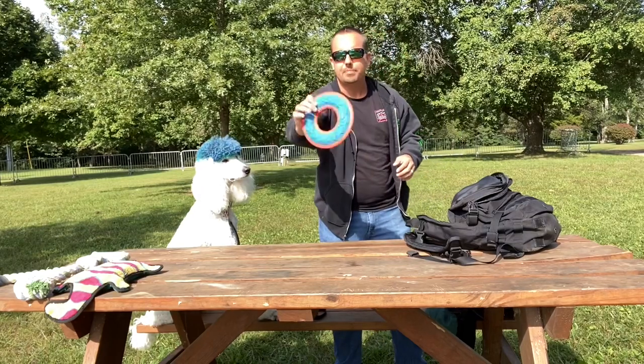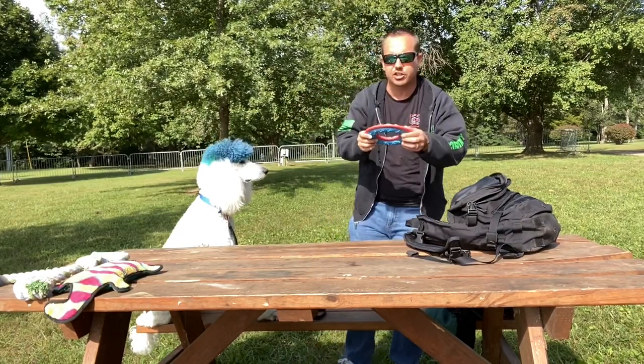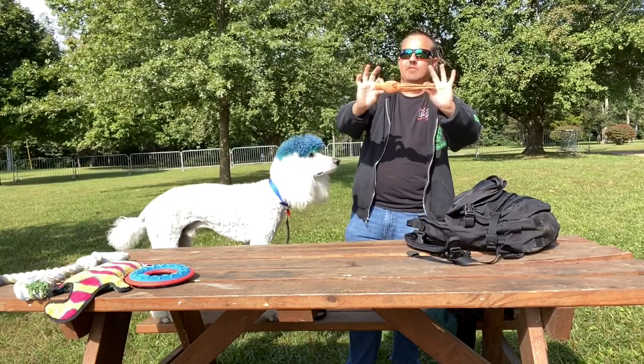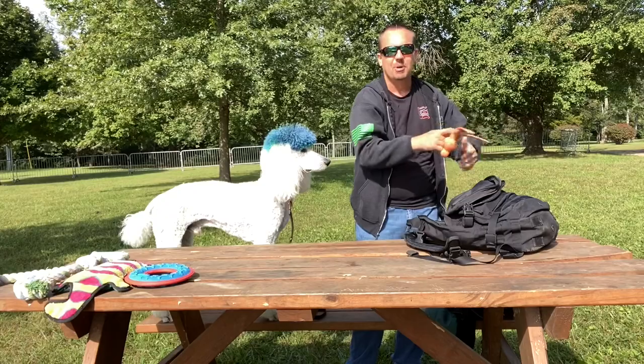This next one is kind of like a Frisbee loop — it's heavier. It gets different textures in his mouth, same thing, just kind of fetch with it. But that one — oh, he loves this one. This is one of his favorites. I launch this one and he — oh yeah, you like that one.